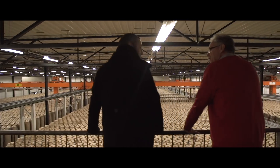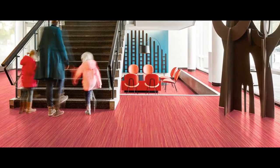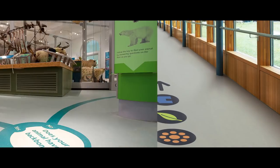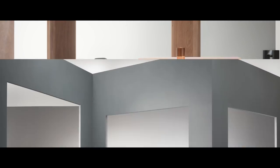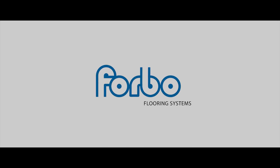Ready to meet new feet in all kinds of indoor environments, like schools, offices, shops, hospitals, public buildings and everywhere where durable, beautiful, sustainable and environmentally friendly flooring solutions matter. Forbo Marmoleum — for better indoor environments. Thanks for listening.